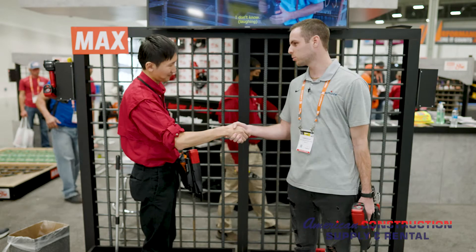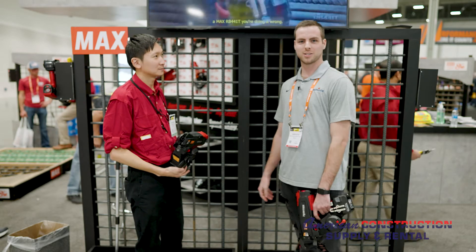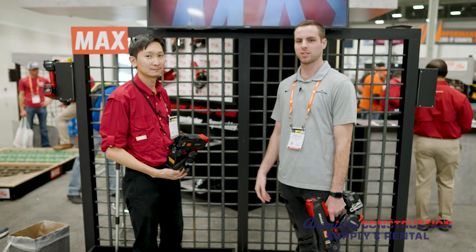Thank you so much for teaching us a little bit about the twin tire. No problem. We hope to continue selling these to all our customers and have good luck in the future.